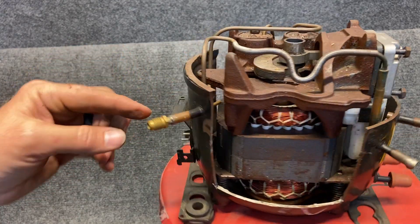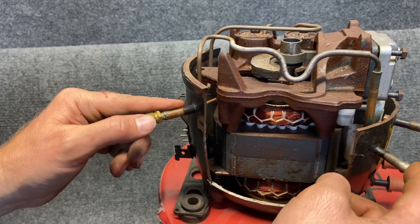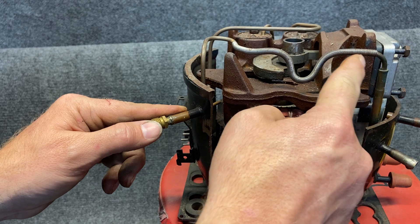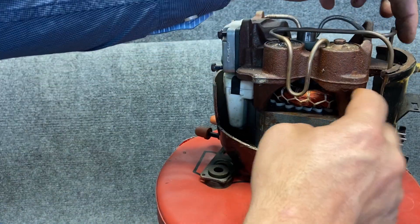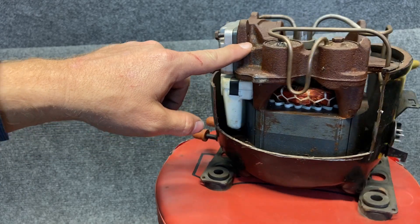This is our suction port where we're going to read our suction pressure. Over here we have our discharge line and it runs all the way up. The spring is put on here so that they can bend it from the factory. It comes all the way down, comes back across, all the way over here and then into this section, from this section to our main chamber.